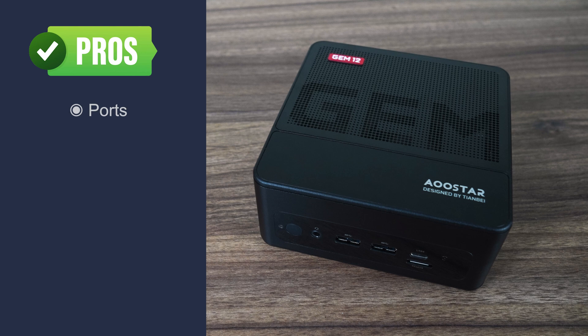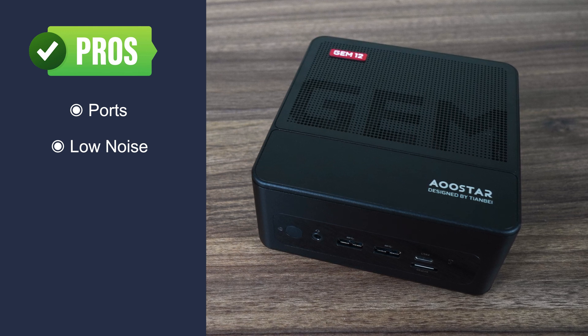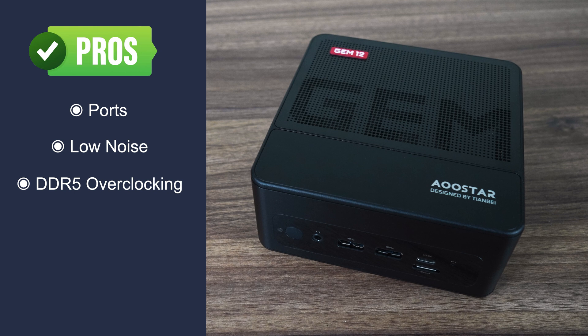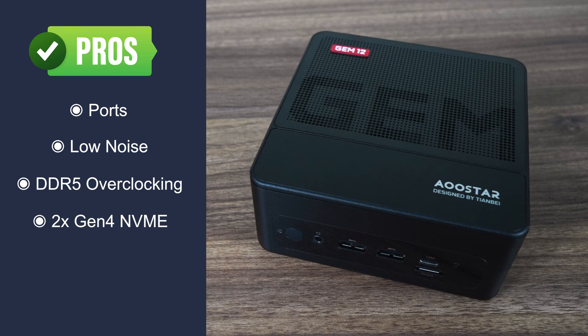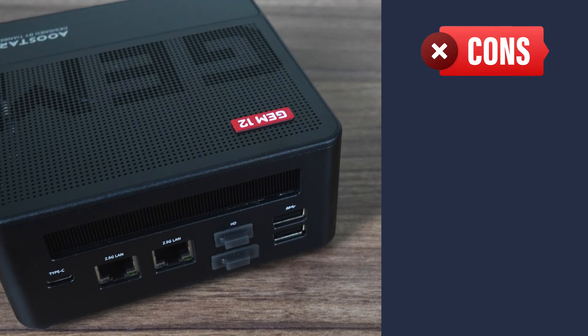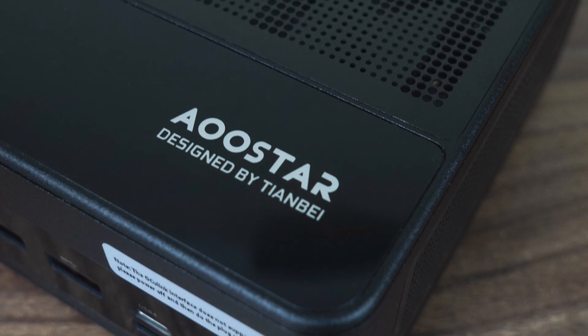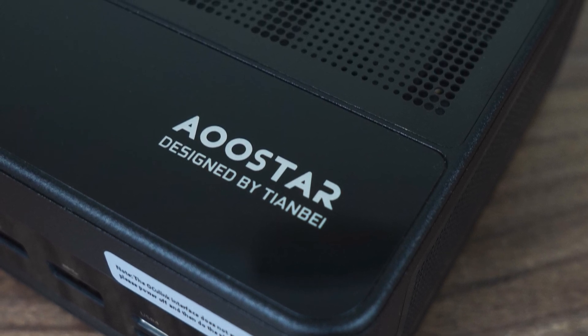So let's wrap this up. The AUStars Gem 12 has an Oculink port and a great set of ports in general. Fan noise is impressively low under load using balanced mode. The BIOS allows for memory overclocking. There are two Gen 4 NVMe drives unaffected by the Oculink port. It's just a really well-designed mini PC by Tianbei and gets most things right. Although the glued-on rubber feet do suck for opening it, and wireless range is unimpressive. When I started testing the Gem 12, I thought maybe it would just cater to those wanting a mini with an Oculink port, but I came away impressed that this mini PC is a good choice for any usage case. It's one of the rare times I'm going to give a recommendation. Well done, Tianbei — the Gem 12 impresses in many ways and is a 5-star mini PC.